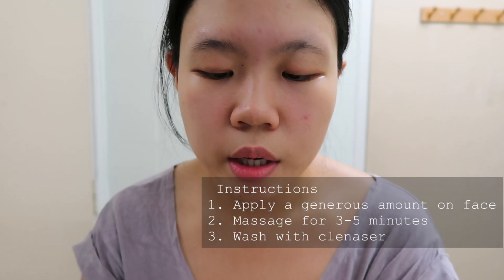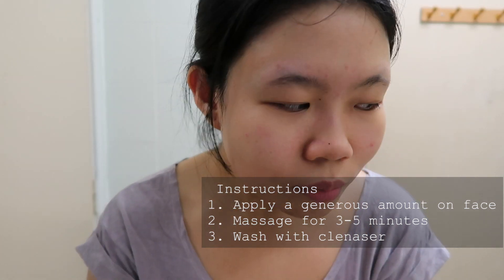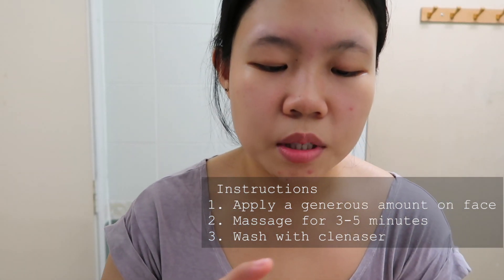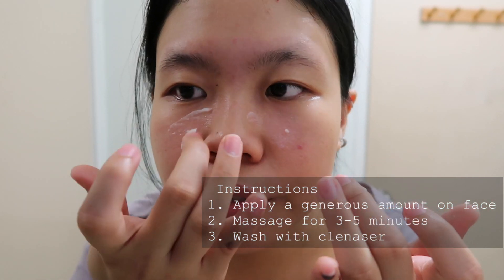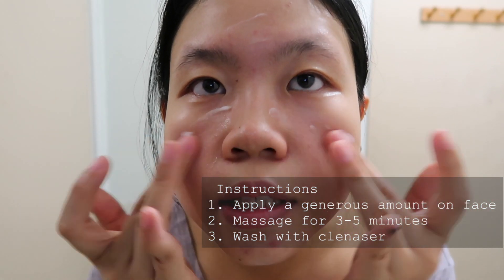Take a good amount and just massage it around your face, especially where you have blackheads — for me it's mainly here. It glides on really easily, and I was told to massage my face for roughly three to five minutes. This balm basically just feels like an oil-based makeup remover.